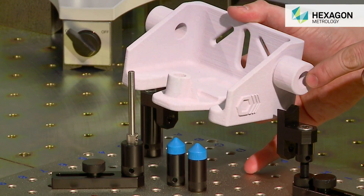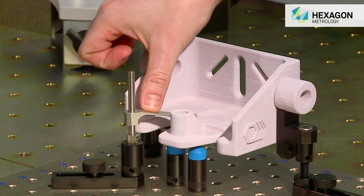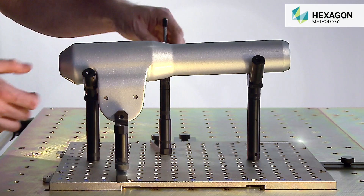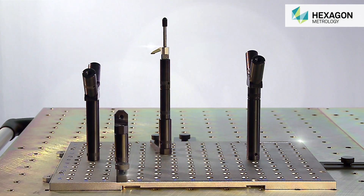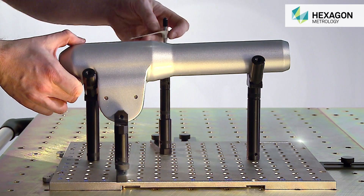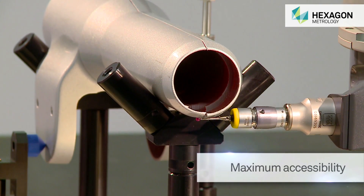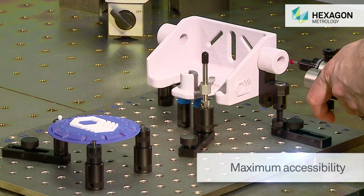SwiftFix is designed to hold parts securely in the optimum position for inspection, without any distortion to the workpiece. The advantages of using SwiftFix to hold components include the repeatable location of parts, maximum access for probing hard-to-reach features, and also aids accurate measurement.